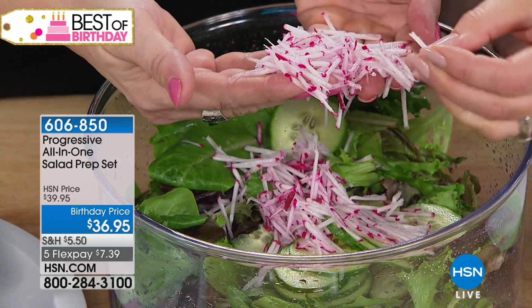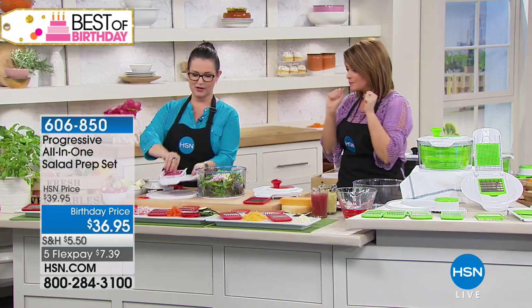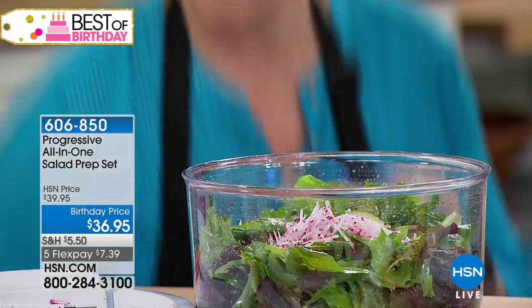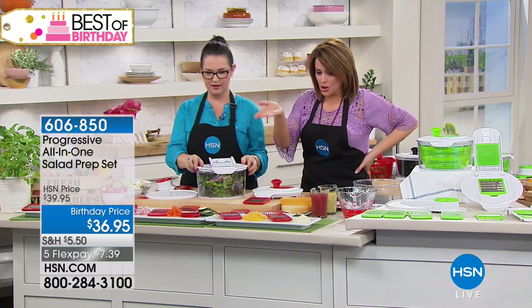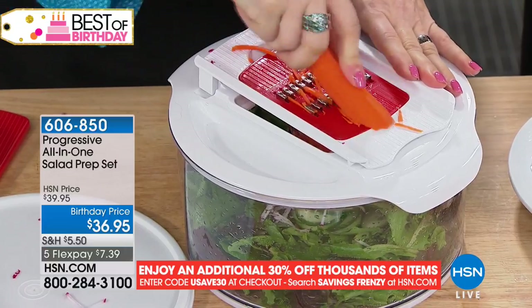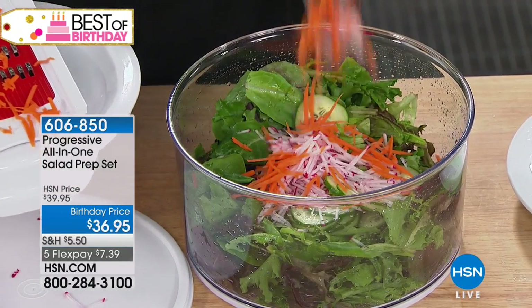Look how pretty — they're perfect little matchsticks, like doing it with a knife. That's another blade you're getting. Then I'll swap it out and do some carrots. It's so easy to take apart — just press it a little bit with your hand. You just pop it back on, add another blade, and it's really that simple, that fast. You're going to be making salads way more often. Experts say we should have five to six servings of fruits and vegetables a day.